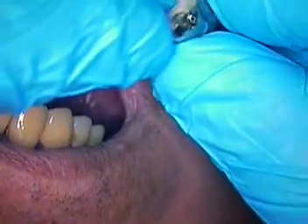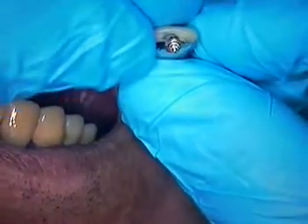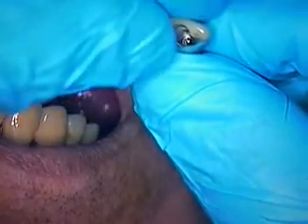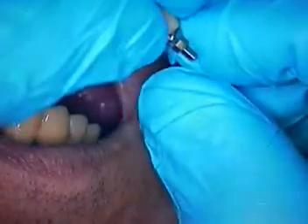We did have to drill an access hole in the back of the crown, place a new screw to make sure it seats passively within the crown and the abutment itself with new pristine threads.